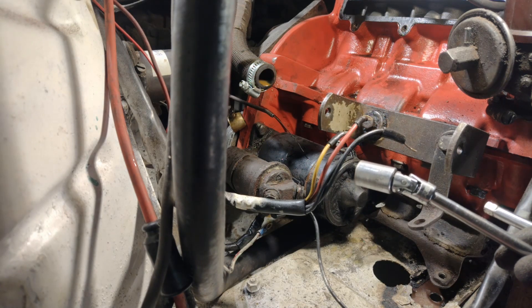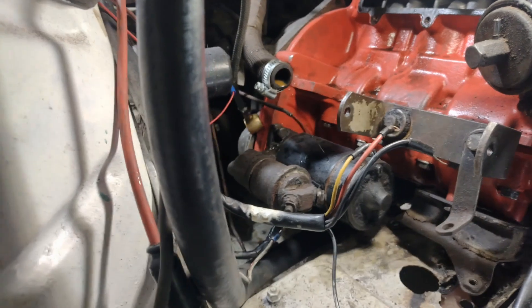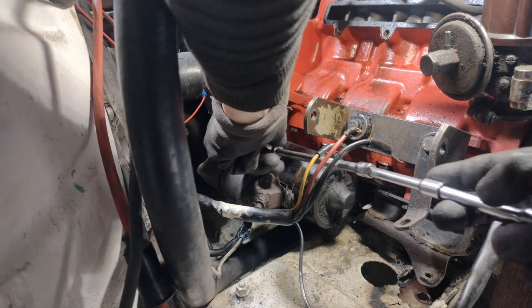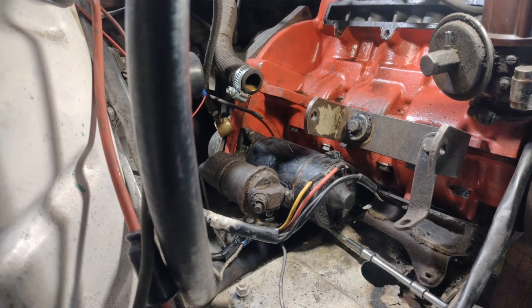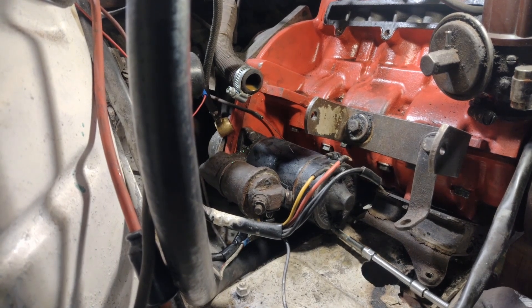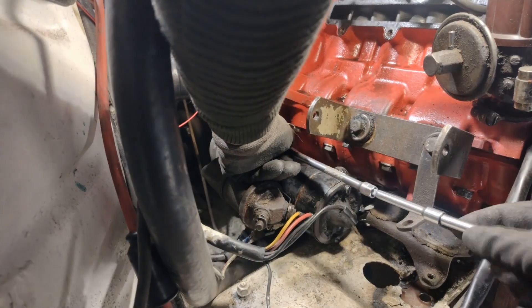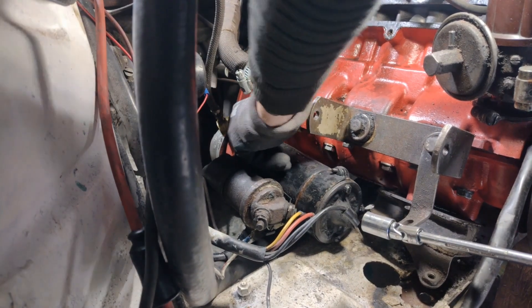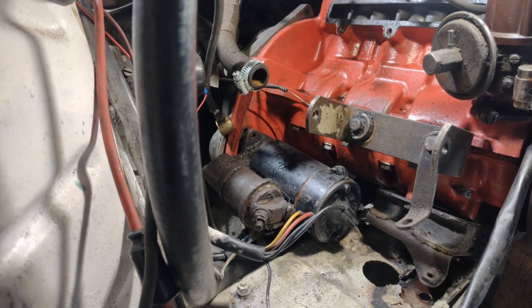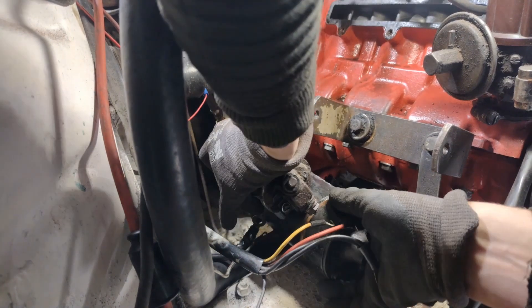I usually want to use one of these tools here to give me a little more access. As I said before, this is quite tricky on these cars. Going under here - there it is, I just use my fingers. Take it all the way out, there it is, and then the top side. And then it's just to take the starter out - oh, there it comes.